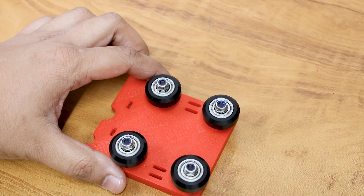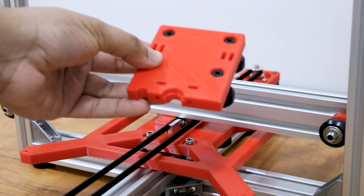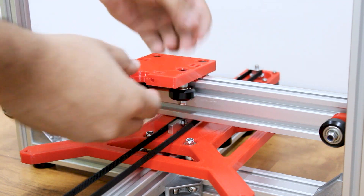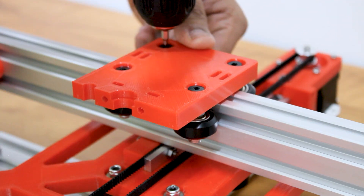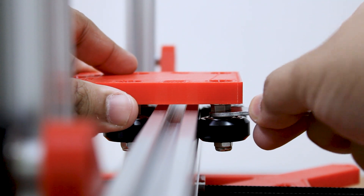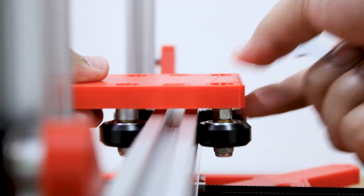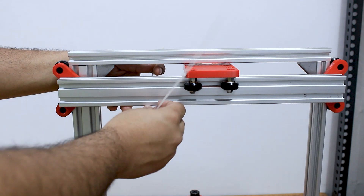Assemble the v-wheels the same way we did for the y-axis plate, keeping the bolts loose as we have to insert it into the aluminum profile. Insert the x-axis plate on the aluminum profile and tighten the bolts, then turn the eccentric spacers to tighten the v-wheels. Slide the profile to the top and tie it with a cable tie so that it does not come down.